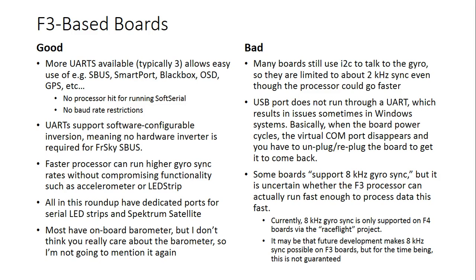The faster processor in these boards can run higher gyro sync rates without compromising functionality like accelerometer or LED strip. So if you want to run 2 kHz gyro sync — that's 500 loop time maximum — an F1 board can do that, but you have to disable the accelerometer and can't run LED strip, GPS, or soft serial. An F3 board can run at the higher gyro sync rates and do all that other stuff in the background and have clock cycles to spare. All of the boards in this roundup have dedicated ports for serial LED strips and Spektrum satellite receivers.